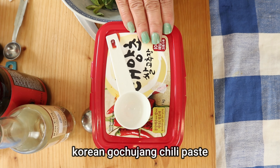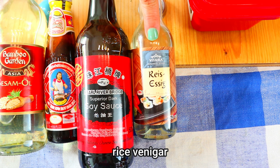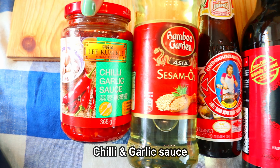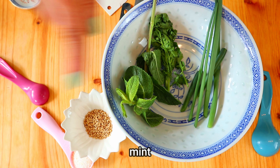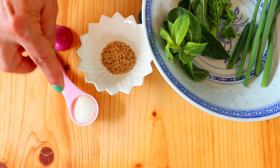First we are going to prepare some dipping sauce. We need some Korean gochujang chili paste, some rice vinegar, soy sauce, fish sauce, sesame seeds oil, chili and garlic sauce, some spring onion, coriander leaves, mint, sesame seeds, and some sugar.